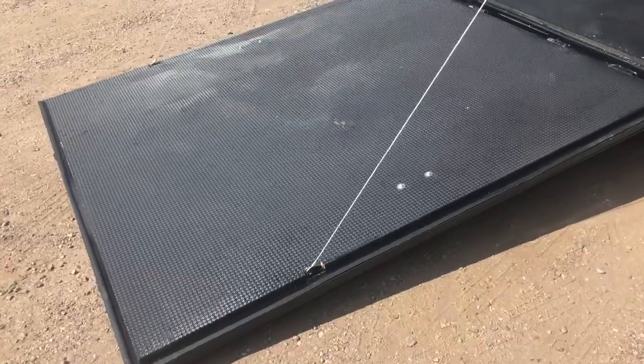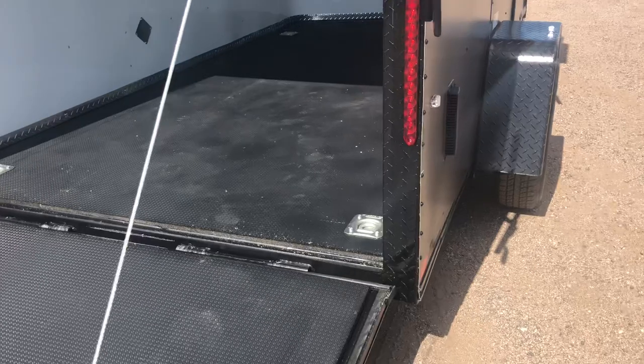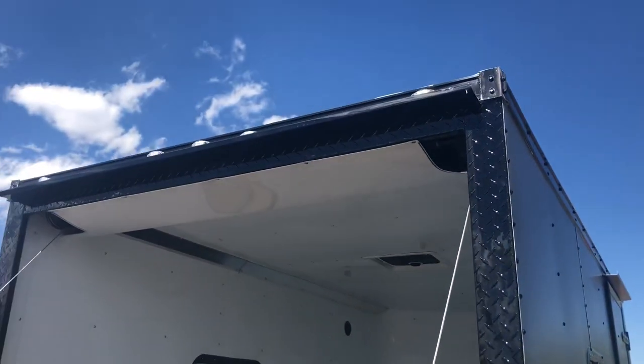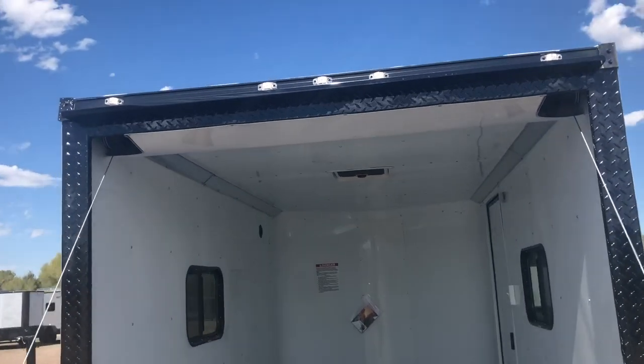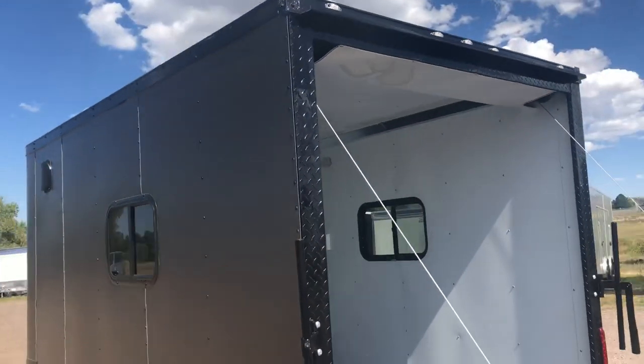Rear ramp door does come with a spring assist close, so it's easy to open and close this rear ramp door. You also have the really cool black diamond plate wrap around the rear door jamb, which ties everything in all together. Great running lights — they're all LED exteriors, and you've got a nice big gutter over that rear ramp door as well.